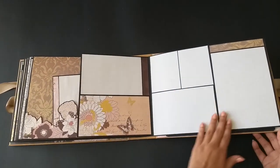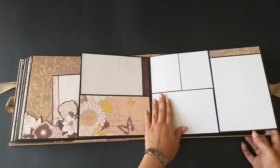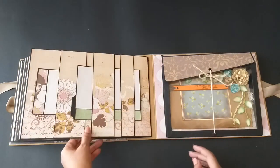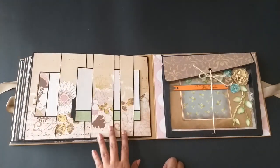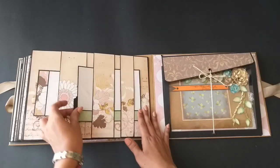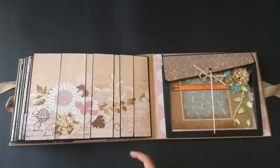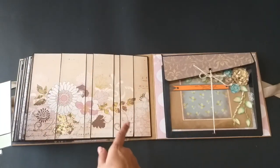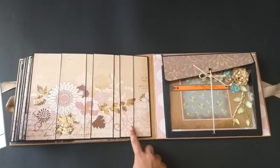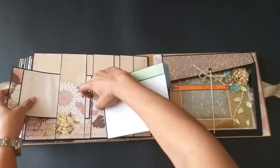There's a small 4x6 mat here. On this page we have nice 4x6, 5x7, and 4x3 mats — vertical, landscape, and vertical pictures. This is a belly band — we have three belly bands here and inside she can tuck as many pictures as she wants. The layering of the paper and the matting is very beautiful.